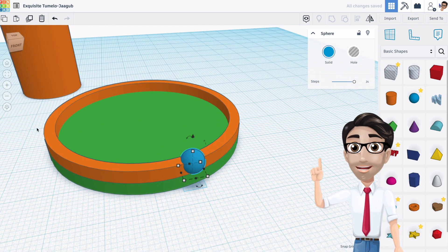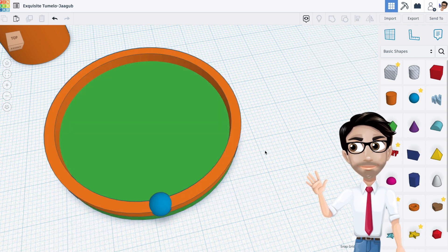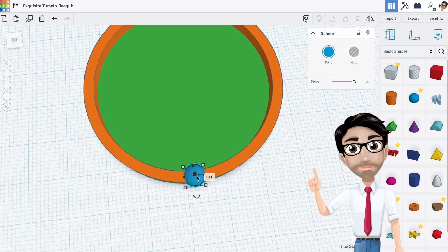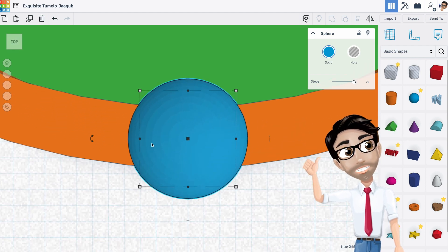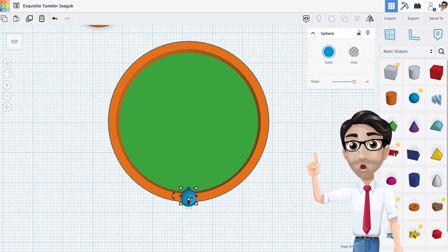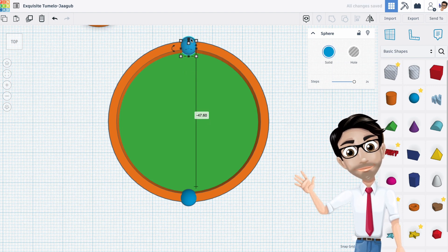Very important — let's align these shapes. I'm going to select everything including the sphere and align it in one direction only, so I know it's perfectly centered in that axis. I'm going to adjust the snap grid and zoom in to get a top view to check it looks centered between the two rings. Once that looks good, I'm going to duplicate the sphere with Ctrl+D and hold shift to move it straight up, then center it at the next level.